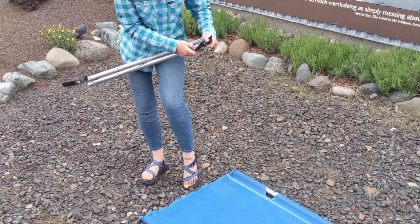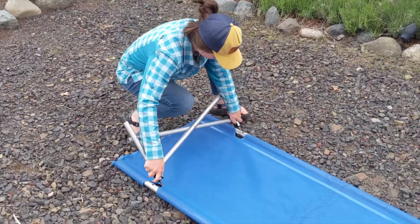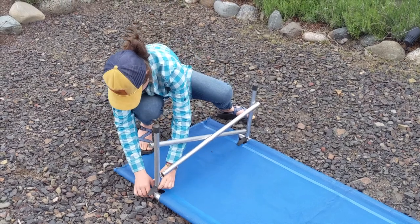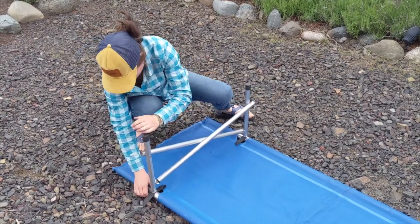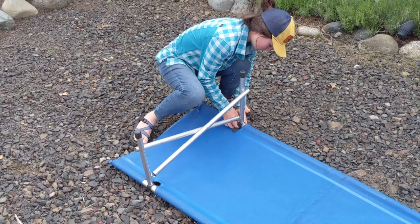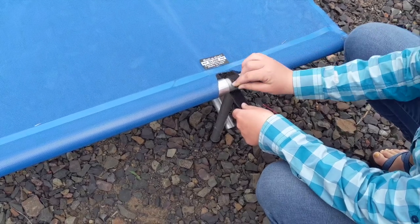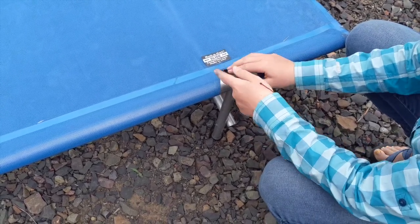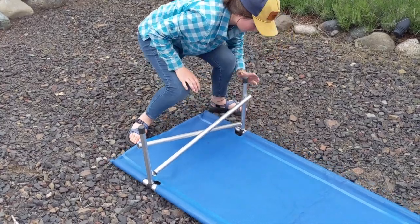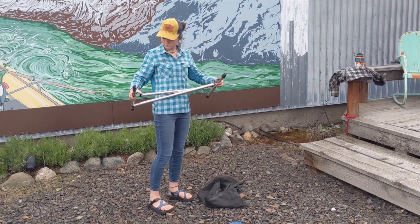Now undo the velcro on either side. The two little pins on the top fit into the holes that are in the cot, just like this. Now velcro them around to secure them so your legs don't happen to pop out. This is how you velcro it.